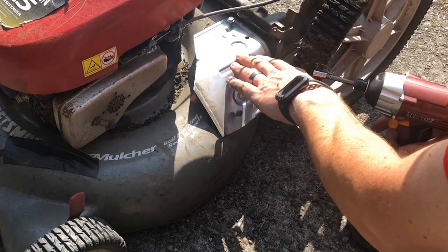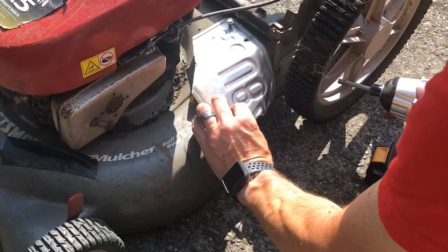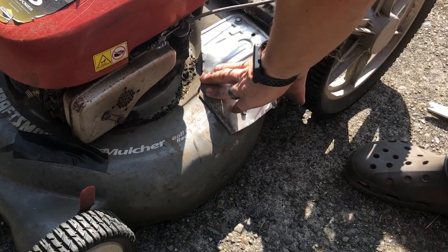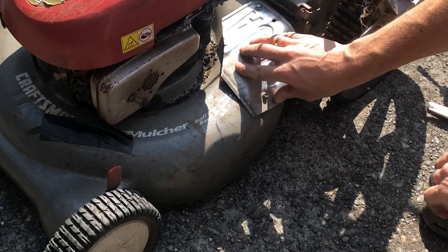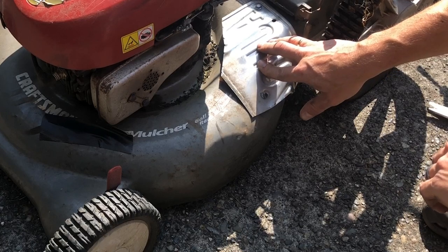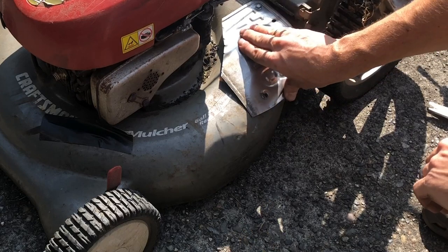We've got our pilot holes drilled and I've started my bolts here. This isn't meant to be cosmetic, but it's going to keep that grass from coming out of that hole and getting on you, or keep any other debris that might get kicked up in the lawn mower from getting to you — to protect you.